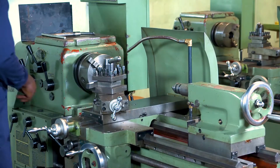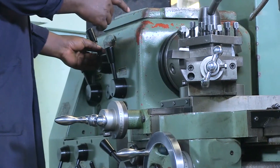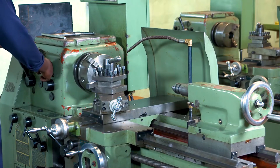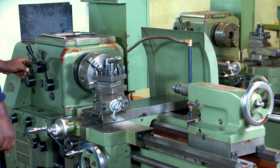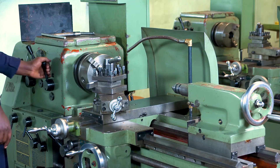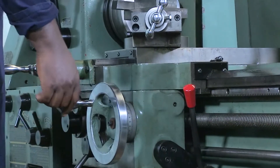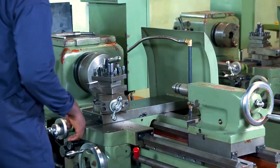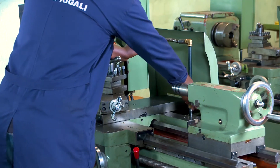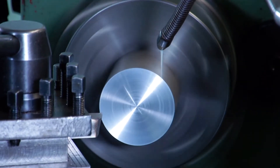Let's set the speed. Remember, we are going to work on aluminum. The aluminum is soft, so we can increase the cutting speed. We are going to set this speed to 620. We will use coolant. We want to check if the pump is working and the coolant is available.